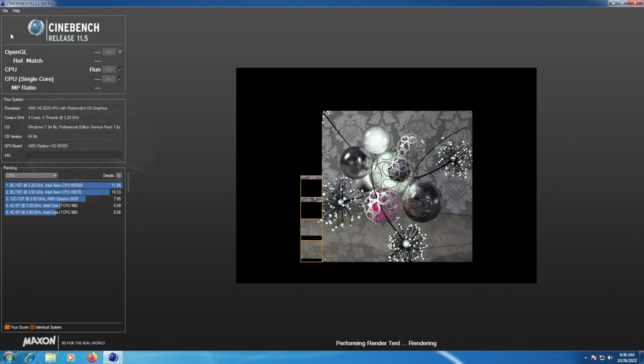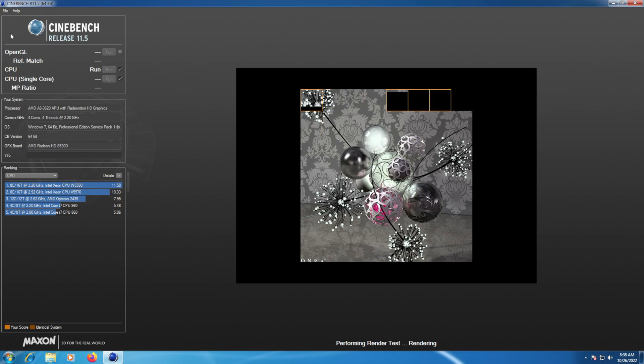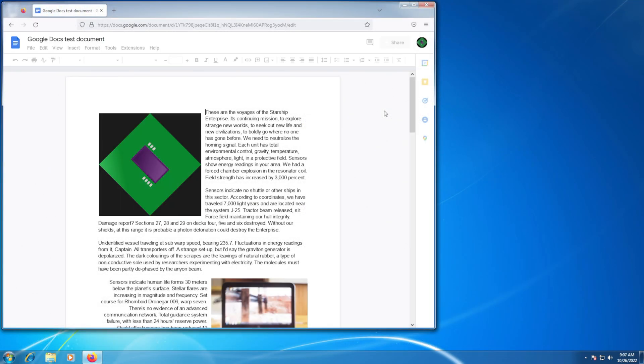You'll also need to run Cinebench R11.5 — complete the single and multi-core CPU benchmarks. Finally, your build's going to need to open a 100-page Google Doc from the link in the description. How long it takes to load will factor into your build's score.